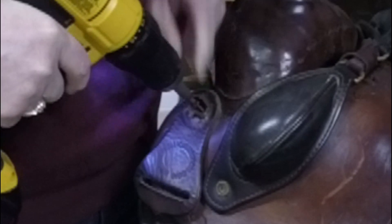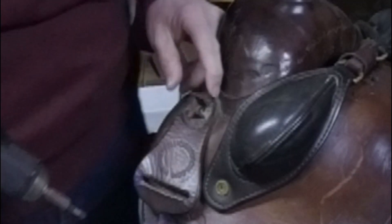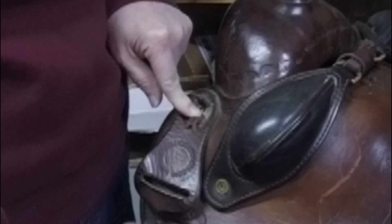A lot of the times it's best to use the original parts if you can. This is a Pirelli saddle so we want to make sure she gets all her parts out. That actually goes straight into the tree, so that's going to be a little bit of a longer screw. In case you don't have a screw, you definitely just want to replace it with a small screw - doesn't have to be the exact saddle screw.